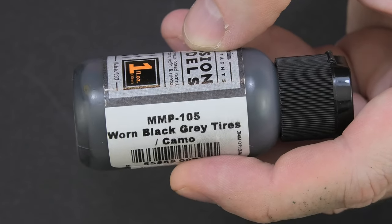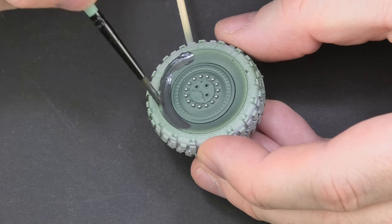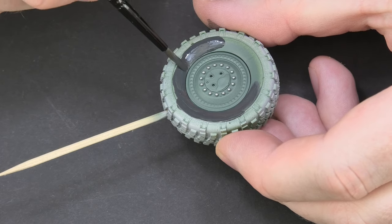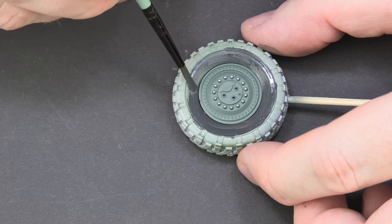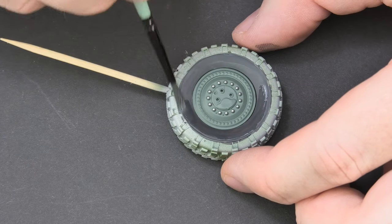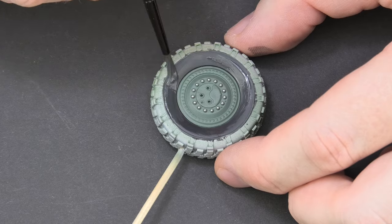Because I don't use any ready-made masks, I divided the tire painting into two parts. Near the rims I painted a piece of tire with two layers of color using a brush. After masking with a piece of blue tack, I painted the rest with an airbrush. Of course, you can also do it without masking if you are sure that you won't paint over the previously made rim.